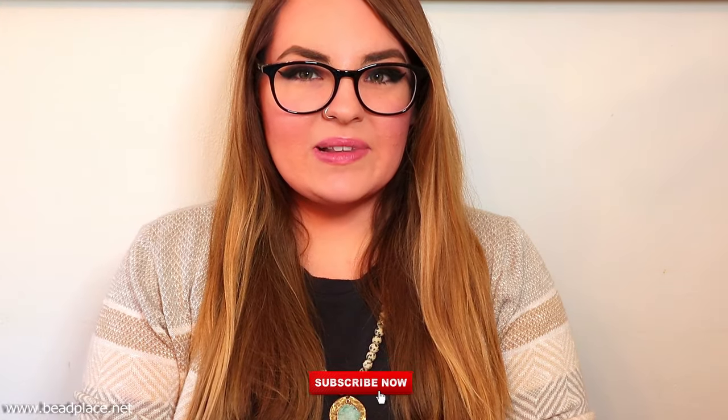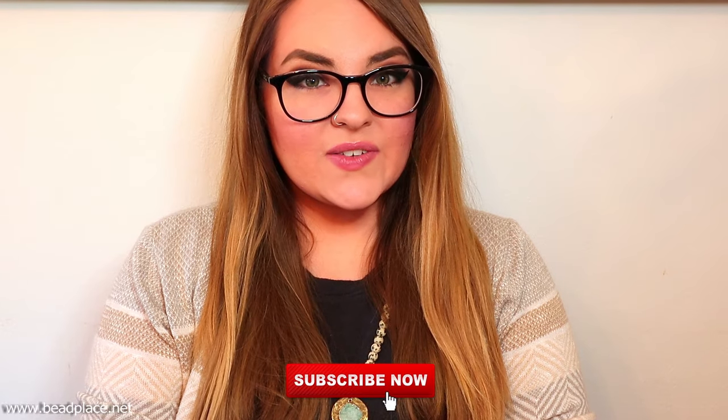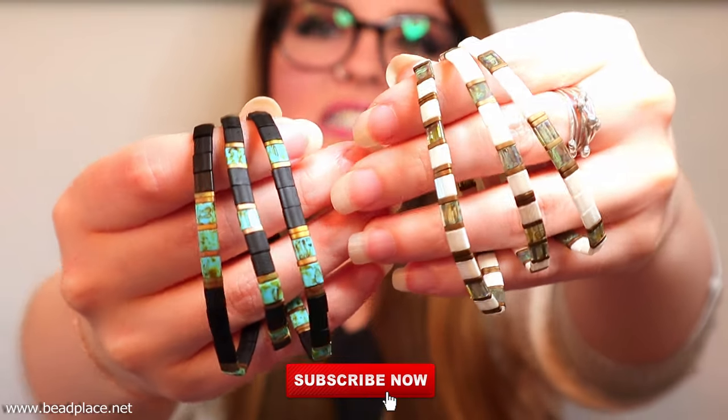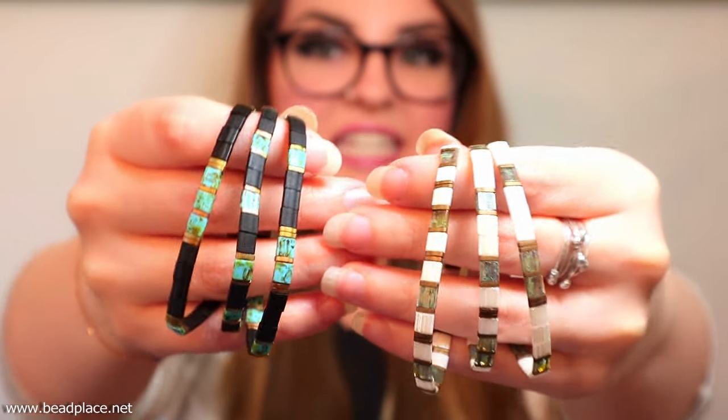Hi everyone, it's Abby with The Bead Place and Beadplace.net and in today's video I'm going to be showing you how to make a fun set of stackable tile bracelets using Tila beads and stretchy cord.